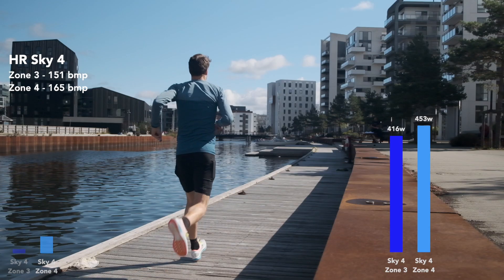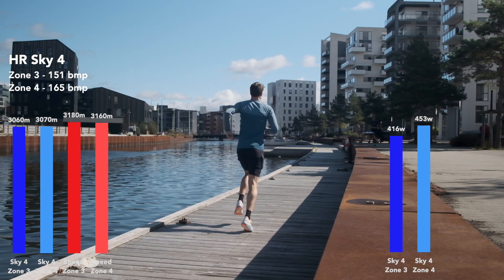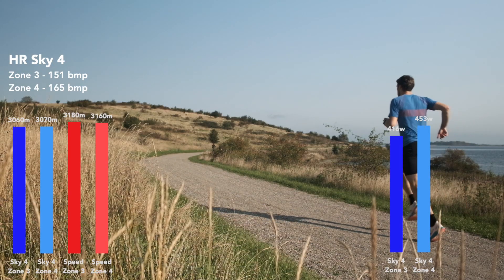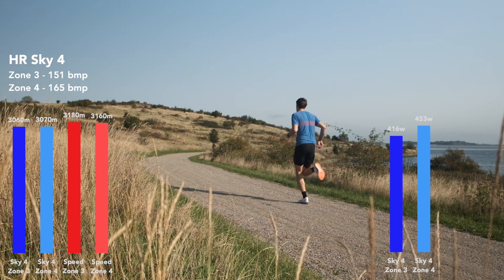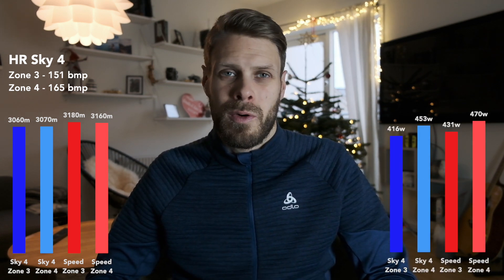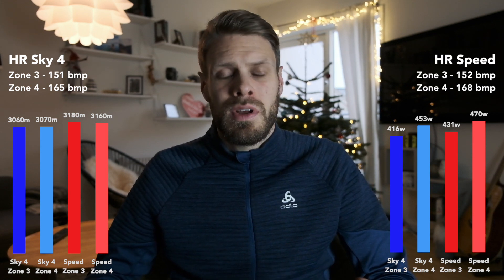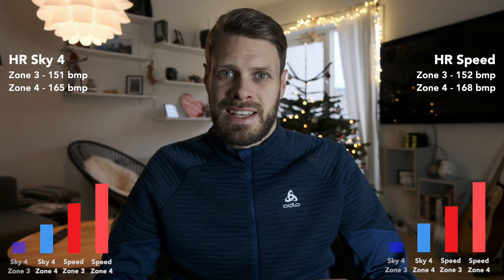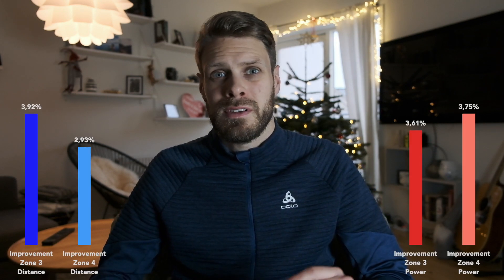Now let's look at the Saucony Speed. This shoe is 135 grams lighter than the Sky 4 — just 235 grams in a US 10.5, super light. Running in the Speed, I covered 3,180 meters in zone 3 and 3,160 meters in zone 4. Power output was 431 watts in zone 3 and 470 watts in zone 4. Heart rate was almost identical, just slightly higher in the Saucony Speed — though wrist heart rate measurement isn't very reliable.